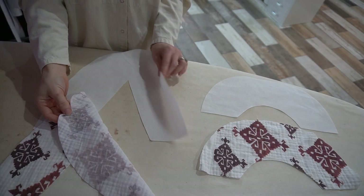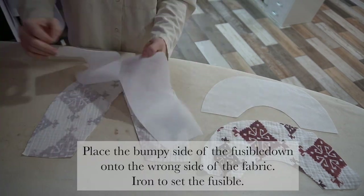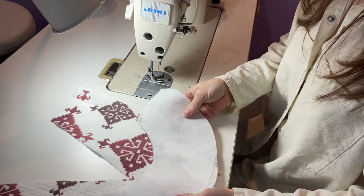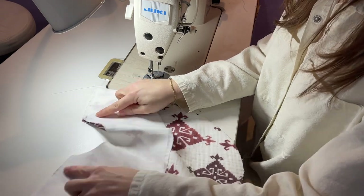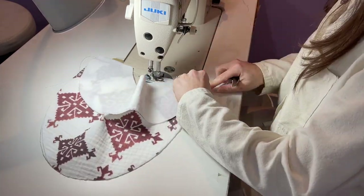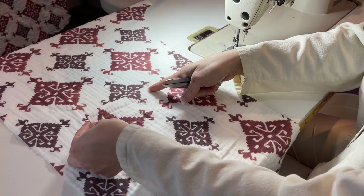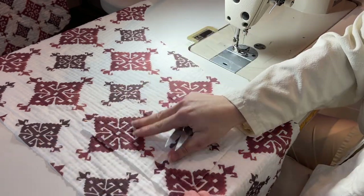I'm going to attach the iron-on fusible to my facing pieces. Then I'm going to sew my front and back facing together at a half-inch seam allowance on the top edges where the shoulder seam is. I'm going to attach my pocket pieces to my front panels before I sew them to the back — finish the top edge first, and then we'll press the sides in so we can sew the pocket onto the garment.